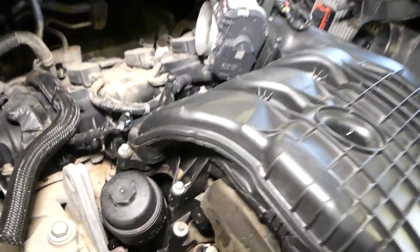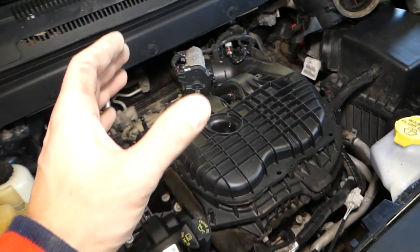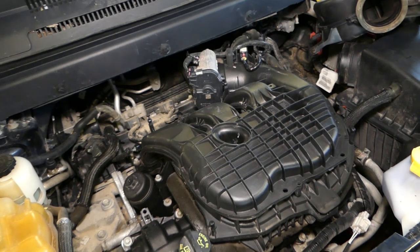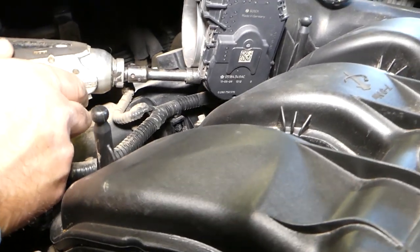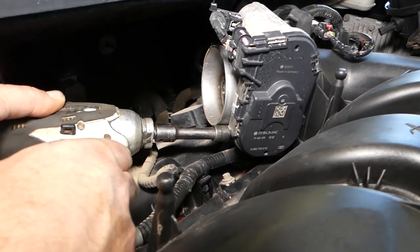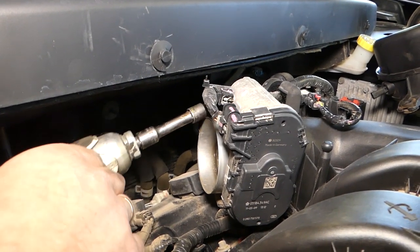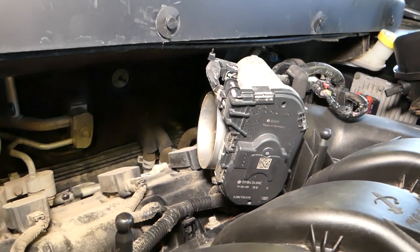We'll take them apart because we want to make a video on how to replace and clean the throttle body — those are known to trigger engine lights and cause unstable idling. So we'll clean ours. Now with an 8mm socket, there are four bolts we need to remove. We'll have to do it by hand since there is limited room for an impact wrench.